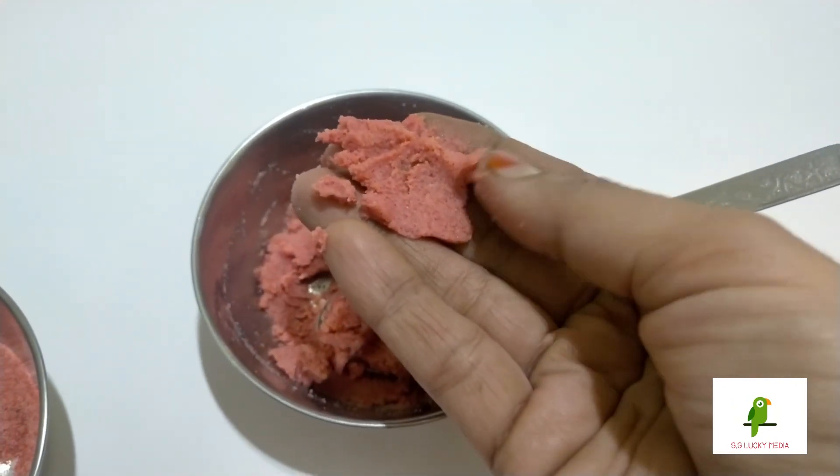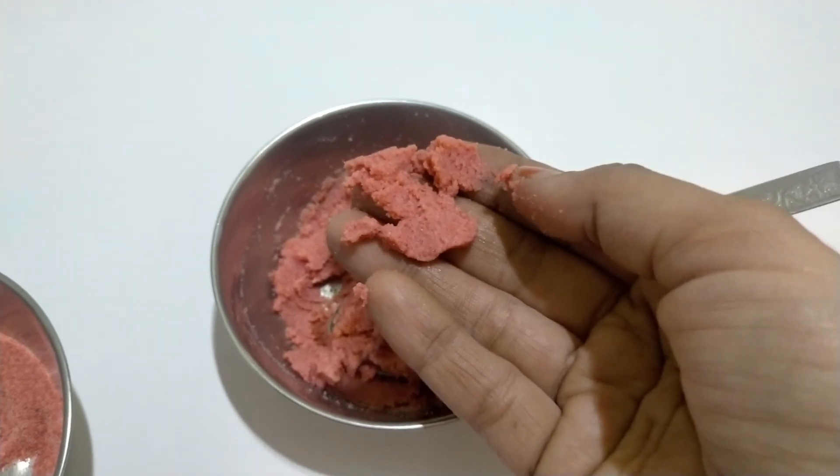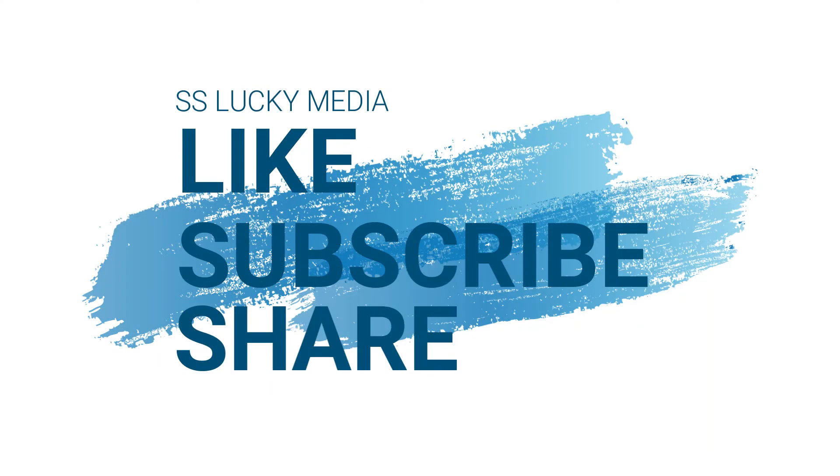Please like and share and comment. Subscribe to our channel. Thank you friends.